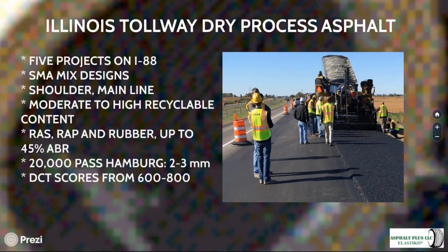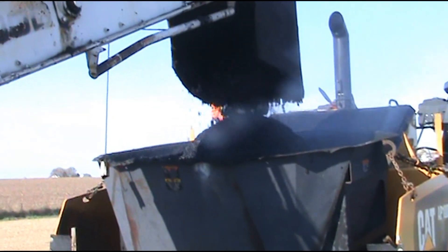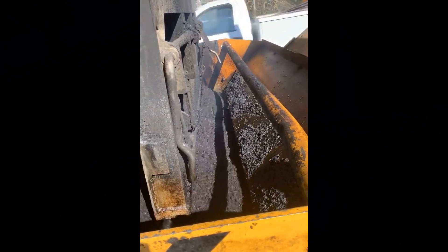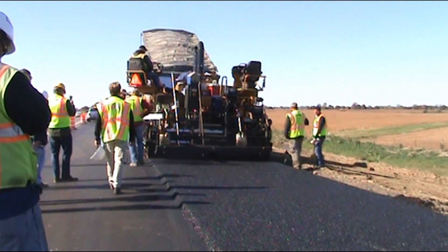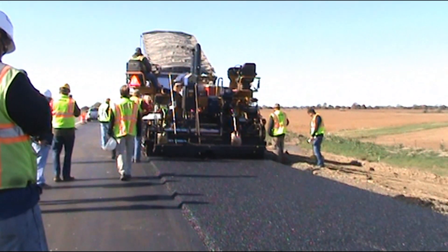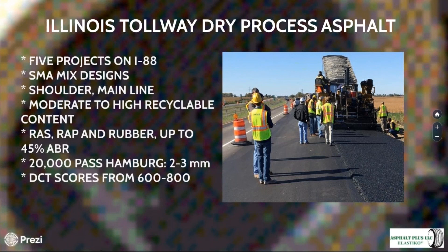Looking at the northern plains — specifically I-88 outside of Chicago on the Illinois Tollway system — there are five projects where both shoulder and mainline paving have been laid. These are SMA mix designs with moderate to very high recyclable content, including RAZ wrap and rubber in some designs with up to 45% asphalt binder replacement. It's routine to see Hamburg 20,000-pass results with two to three millimeter rut depths, and DCT scores indicating exceptional resistance to thermal cracking in the 600–800 range. Lab testing and field performance both indicate these mixes will perform very well over time.